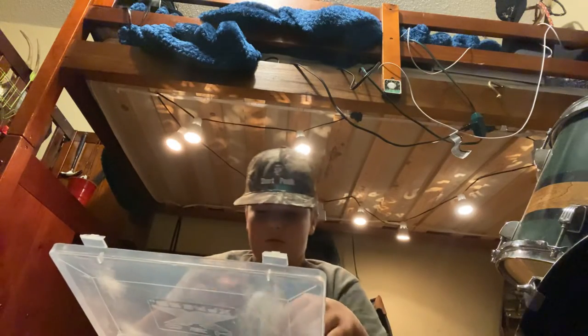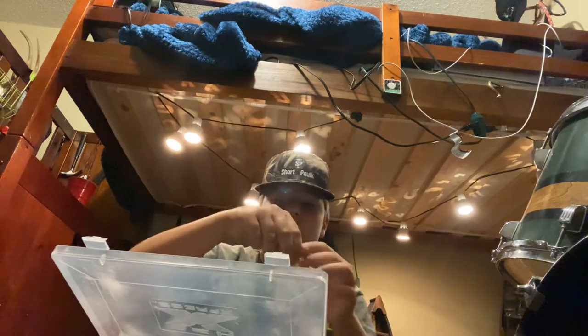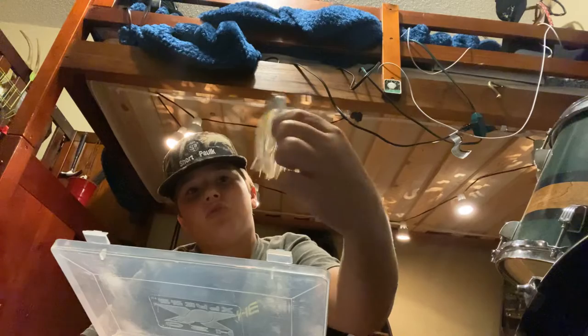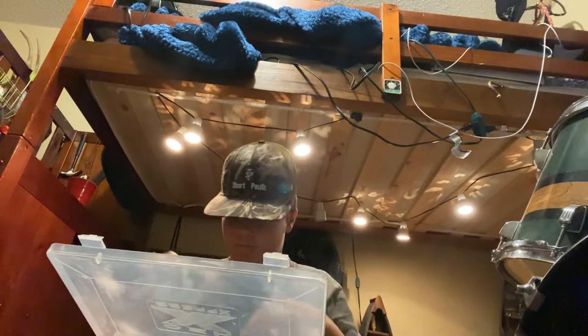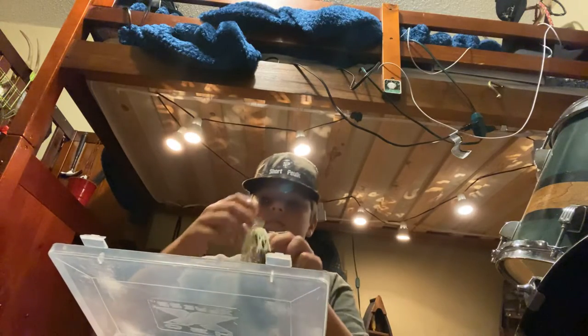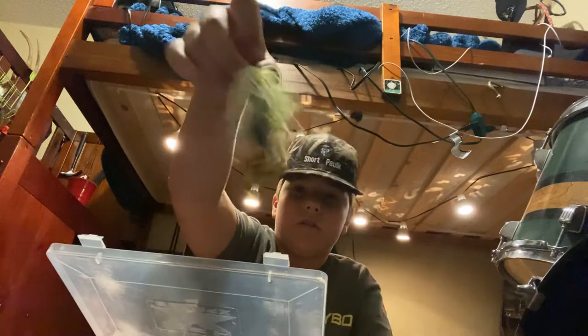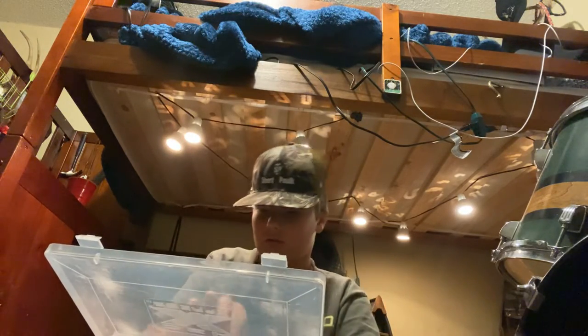I need to stock up on Chatterbaits — something that doesn't even have a trailer on it. Here's my Chatterbait, chartreuse and white it looks like. These are Z-Man, basically. It's got a little Rage Tail on the back. That's another chartreuse and white — I love chartreuse.